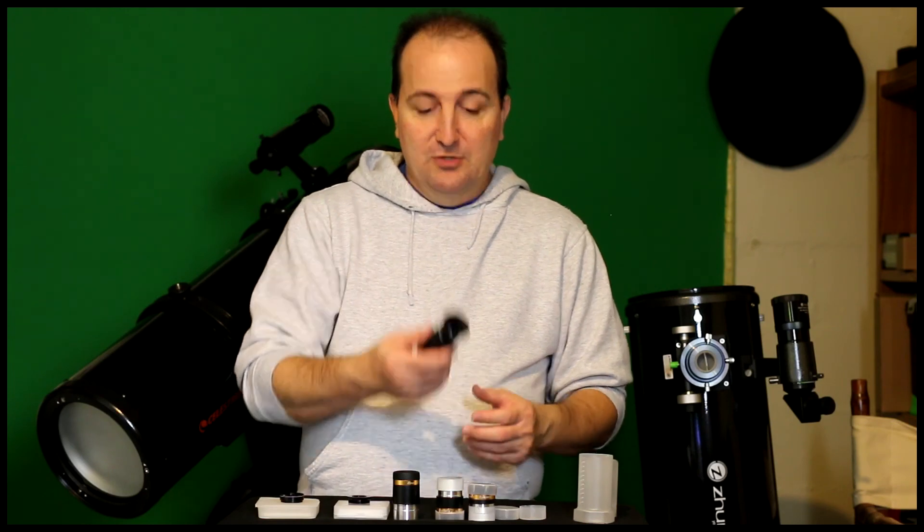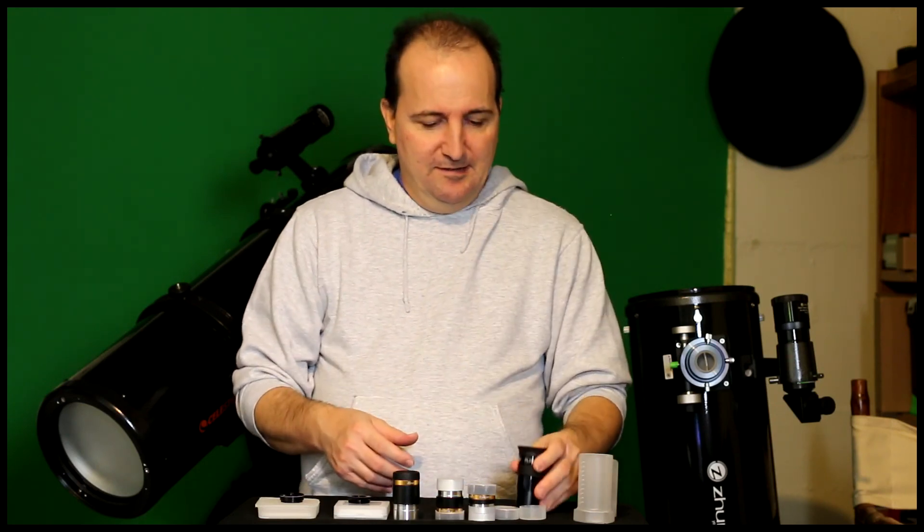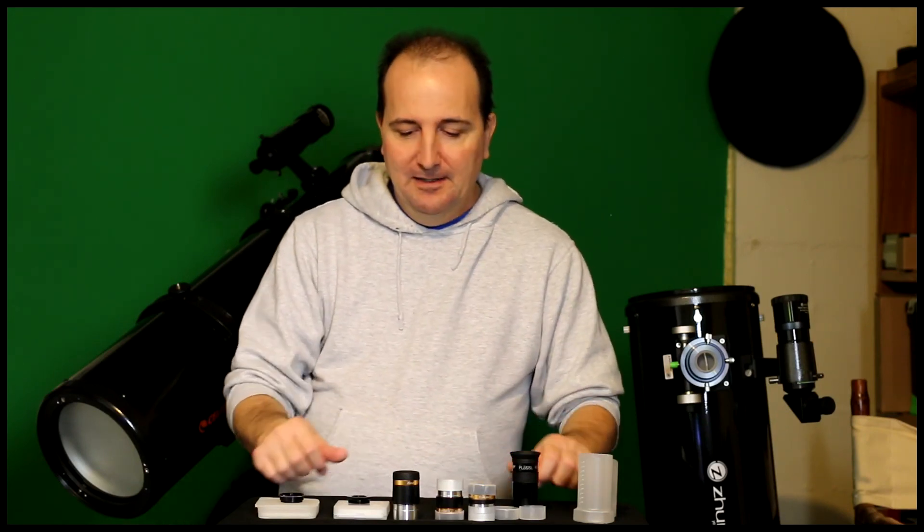If you're looking for affordable and decent eyepieces, I'd really recommend getting them. I would buy them again without hesitation. This 40mm is really nice if you want to look at a large portion of the night sky, and it was only about $12 to $13 — really nice for the price. These are the eyepiece sets I reviewed before, and I'm sorry I deleted that video, but I wanted to correct a mistake and make sure nobody got the wrong impression about these eyepieces. Good eyepieces, affordable, and for observing they're really amazing.